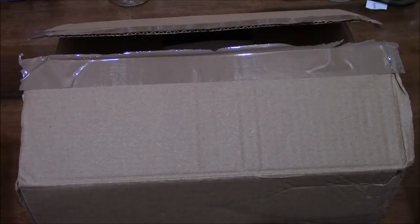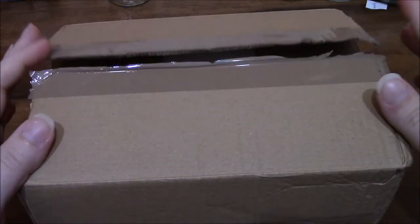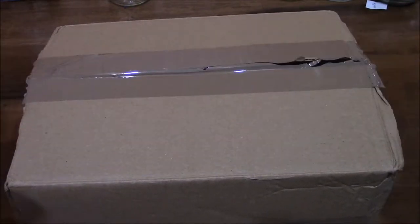Hey guys, so I have an unboxing for you. I was going to wait until tomorrow, but I couldn't wait. I want to open it.